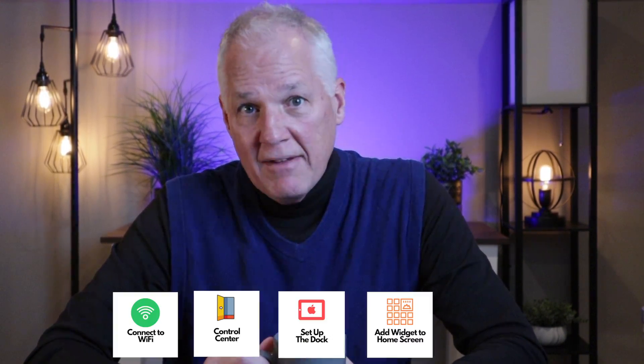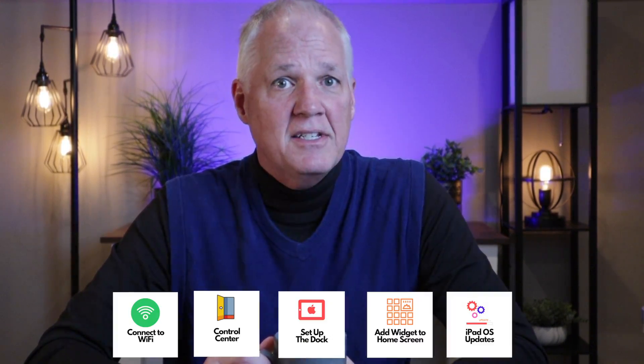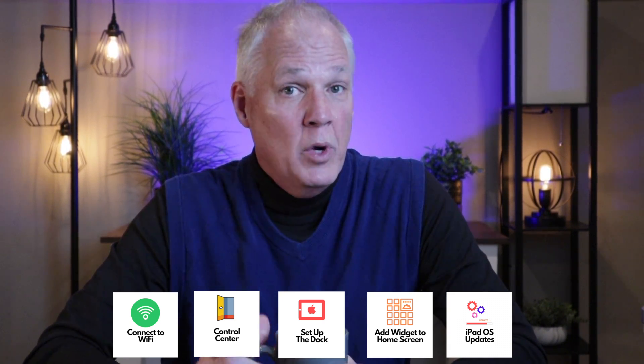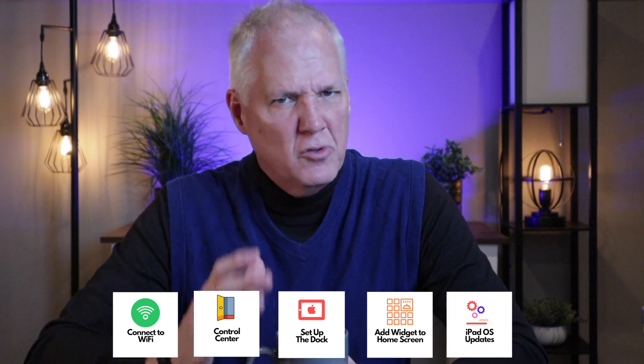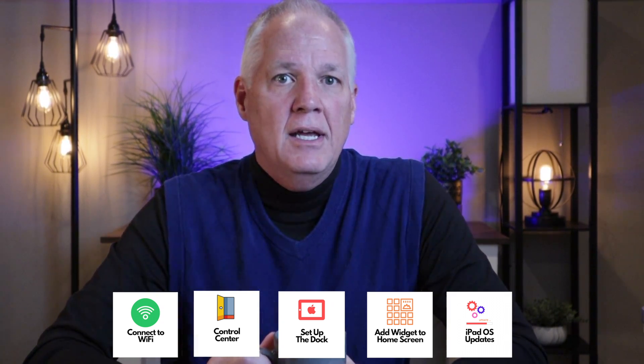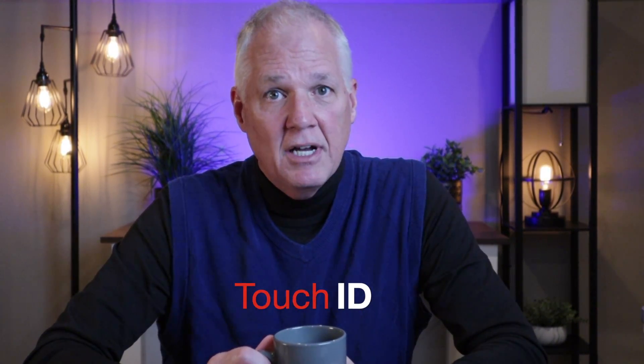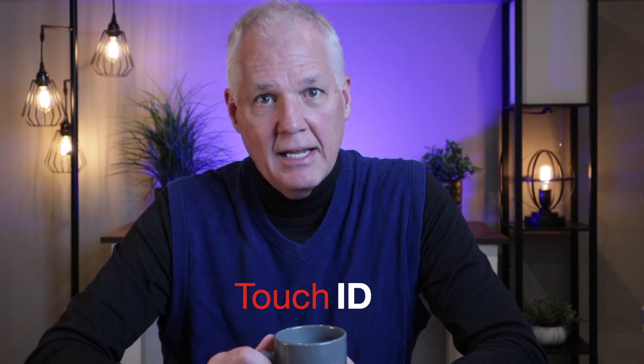In today's video I'm going to give you five quick iPad setup tips and then one bonus tip. First I'm going to show you how to connect to Wi-Fi, then how to set up Control Center, how to put your favorite apps in the dock, how to add a widget to your home screen — which will really make your iPad useful — and how to make sure your iPad software is up to date. And finally, the bonus tip: how to set up Touch ID if you have a base iPad like I do.